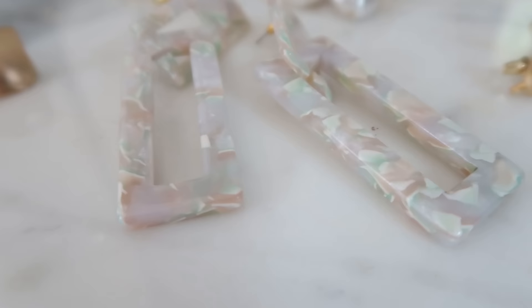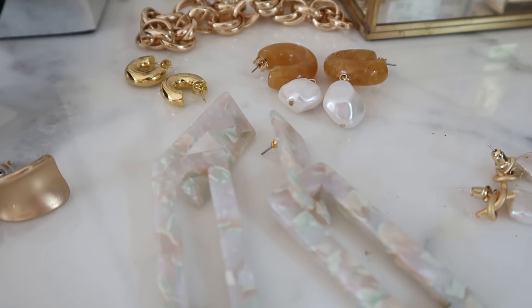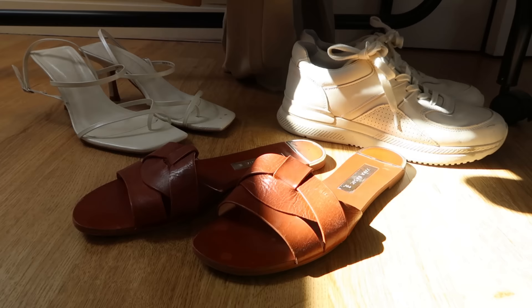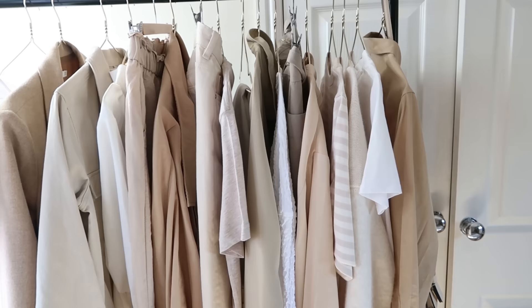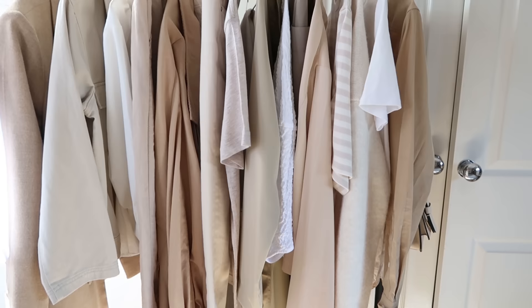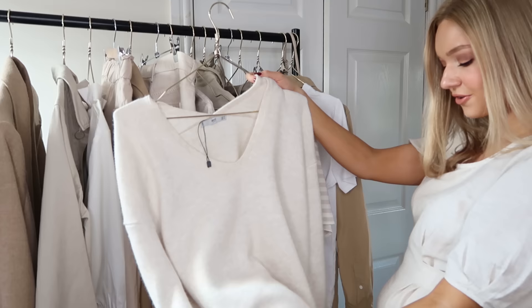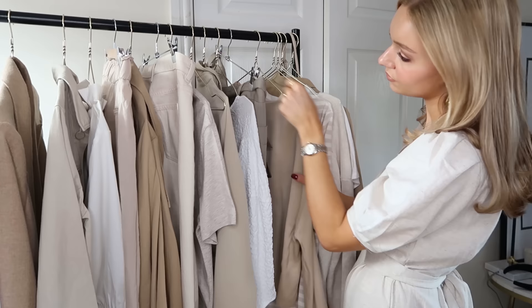Hello and welcome back to my channel, I hope you're all well. If you are new here, my name is Lydia — you can follow me on Instagram at Lydia Jane Tomlinson and watch my other vlogs and styling videos. Today I've got a neutral styling video for you. I'm all about the neutrals and I thought I'd do a video that's purely neutrals — no black or gray — which I think is a really nice tone for summer: chic, effortless, and light.